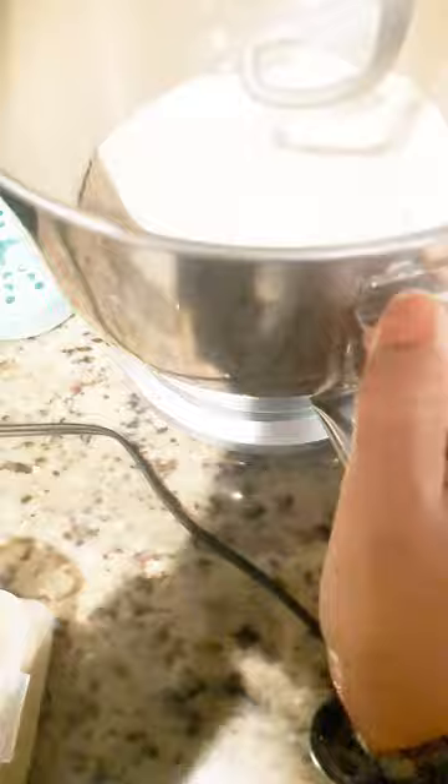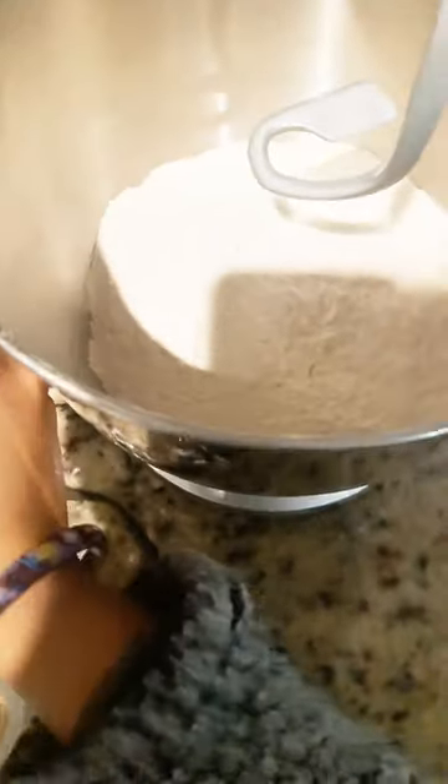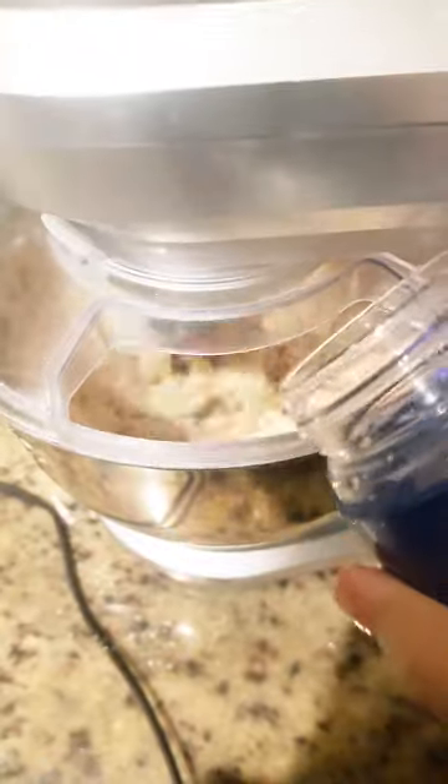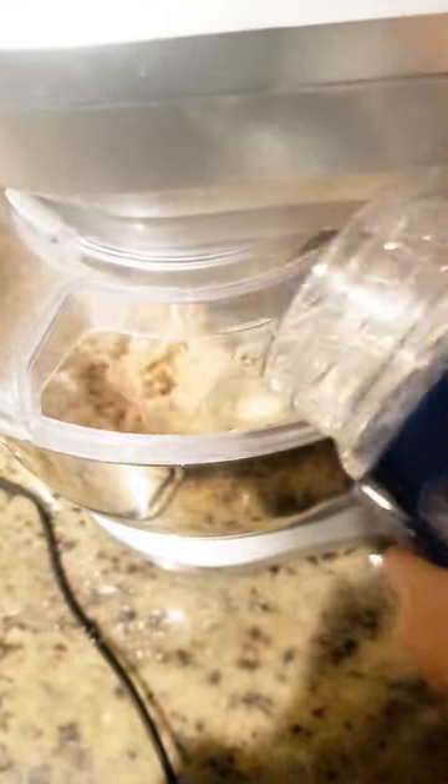Hey guys, welcome back to my channel! Today I am going to show you how to make a dough using a stand mixer. I am going to add water here and add it at high speed.